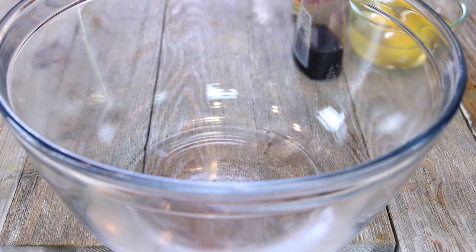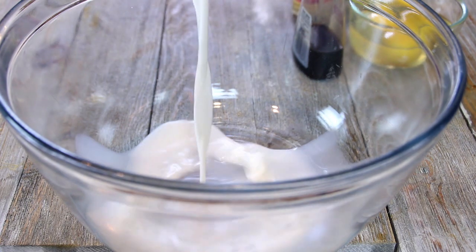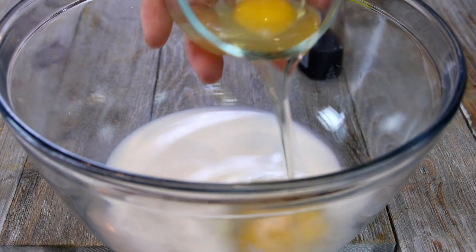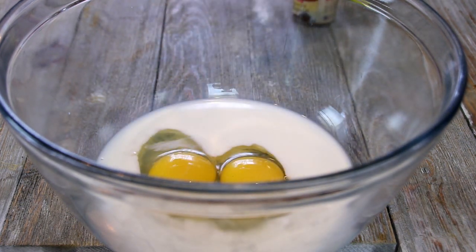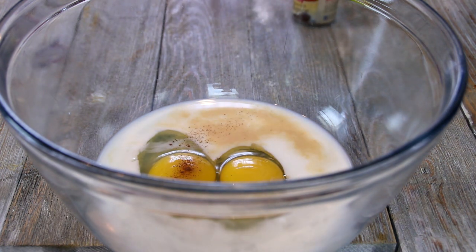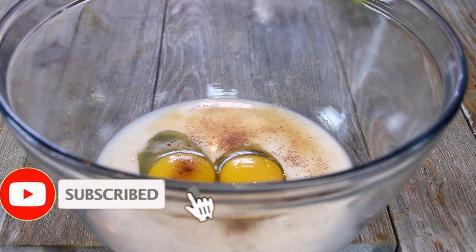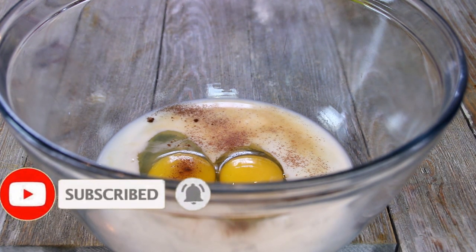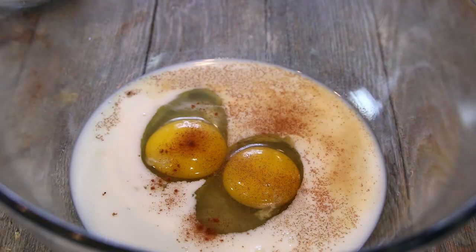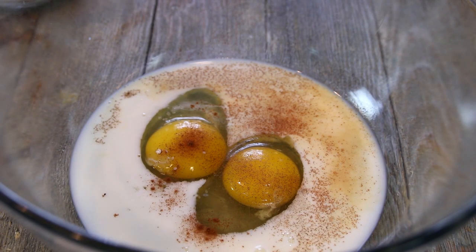Okay guys, to kick things off here, I'm going to make the batter for the French toast, beginning with half a cup of milk. Now you can use heavy cream, but I'm just using 2% milk. Two eggs, a few drops of vanilla extract — I just kind of eyeball this, but I'd say it's probably like a quarter of a teaspoon. A pinch of cinnamon, a spice I really love, and a pinch of allspice.